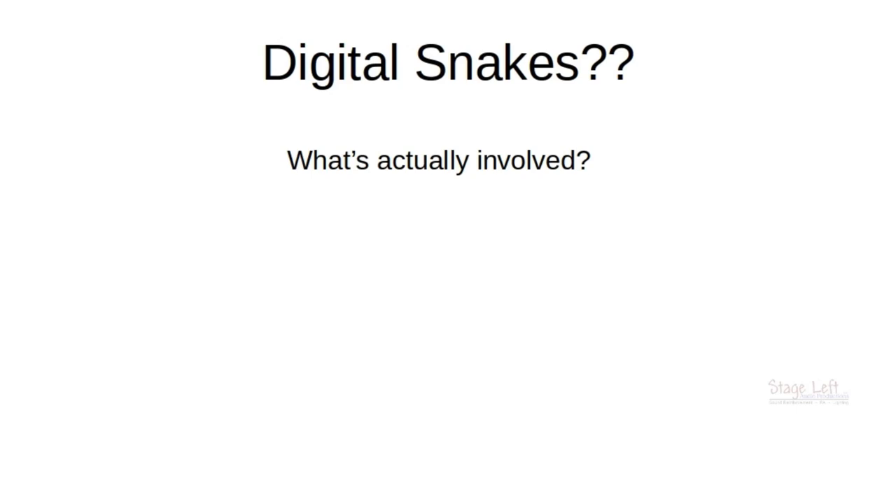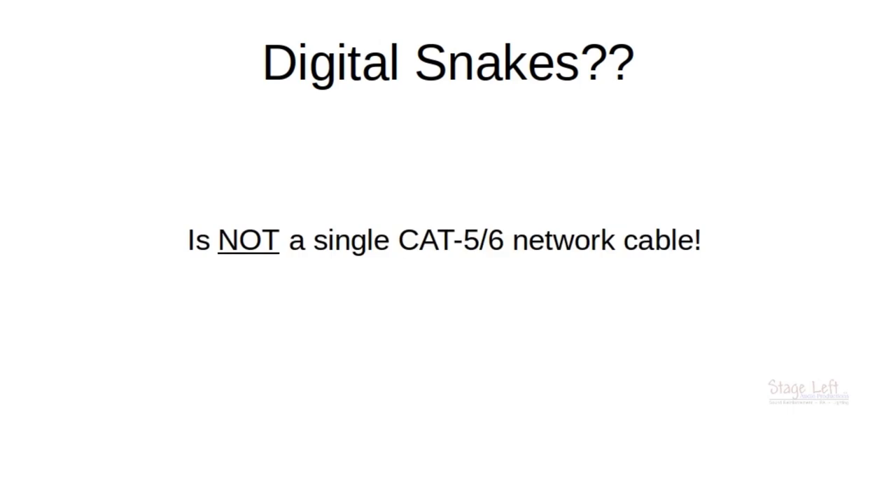What's actually involved in doing a full digital setup? Some people seem to think that it is just a simple CAT5 cable, but that is not the case. A digital snake is not a single CAT5 or CAT6 network cable. So if somebody tells you all you need is this network cable, that is nowhere near all the equipment you're going to need to do a full digital setup.